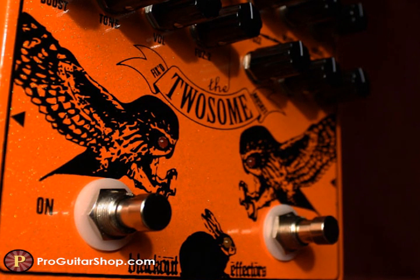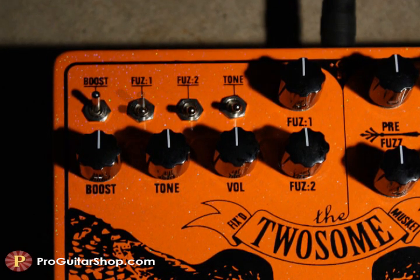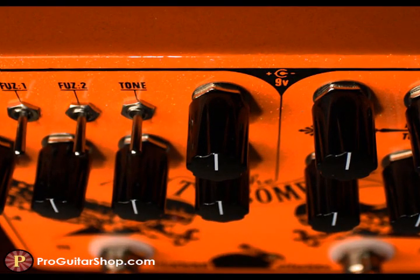This handmade pedal is literally two effects in one. The left side gives you Blackout's highly tweakable fixed fuzz. It lets you switch in and out all four stages of the fuzz circuit for a wide variety of splatty or smooth and creamy fuzz tones. And being the deluxe version, the once internal fuzz one and two gain controls are now on the front for your sonic enjoyment.